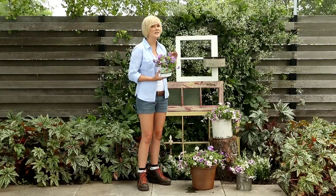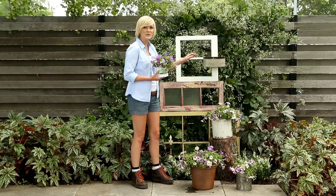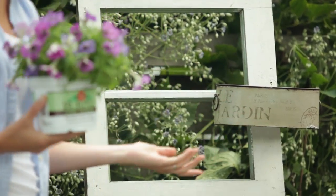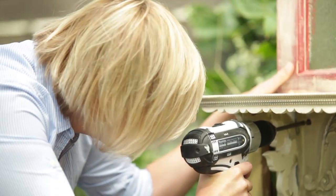You can mount your containers in a number of ways. You can simply attach it directly to the structure like so, or you can also add a little shelf to set the containers on.